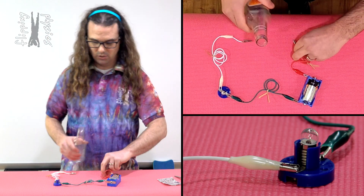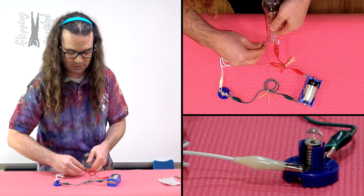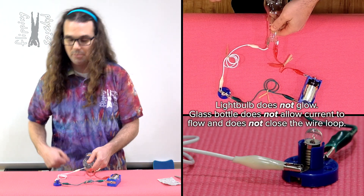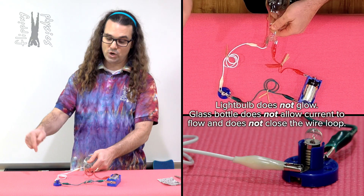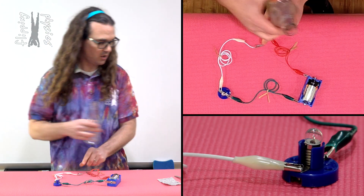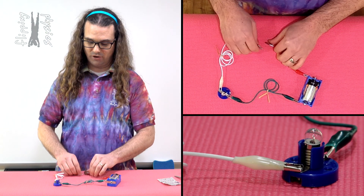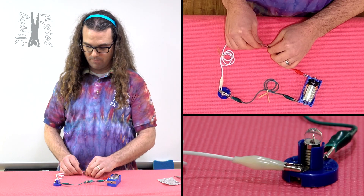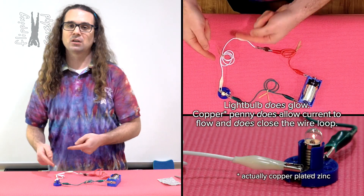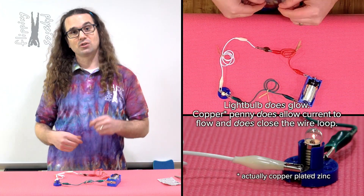Glass bottle — if we attach the alligator clips to the glass bottle, you can see that the light bulb does not glow. So, the glass does not close the circuit. What about a penny? If we take a penny and we add it to the circuit, we do get the light bulb to glow. Therefore, we do have current flowing through the circuit. The penny does close the loop.